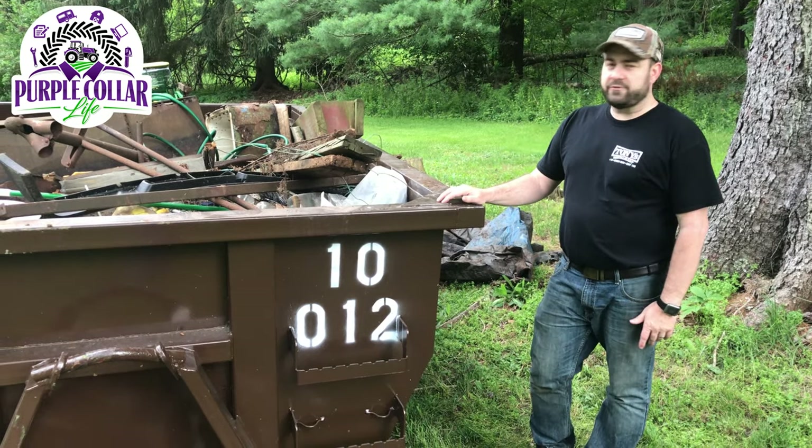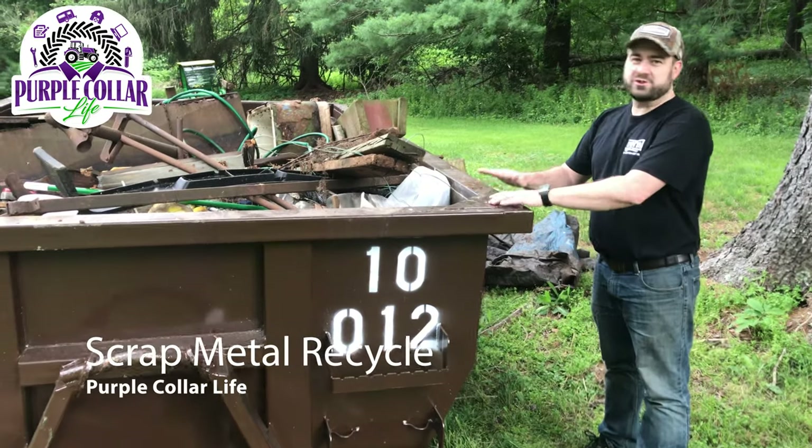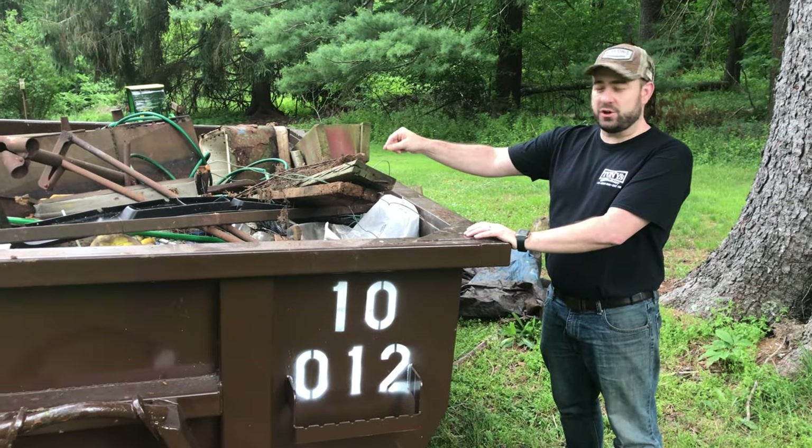So I'm here at the dumpster. Jennifer came up with me tonight. A couple problems: the dumpster's not allowed to be over top of the edge, which we are, and Jennifer doesn't like all this metal in there that could be recycled.